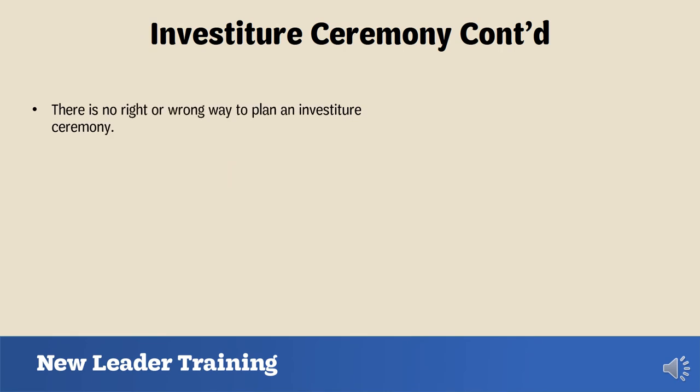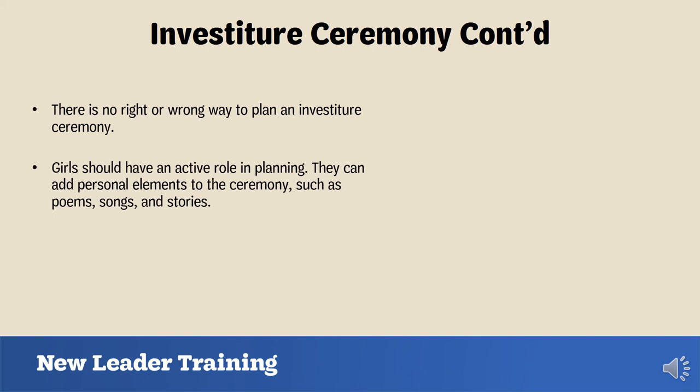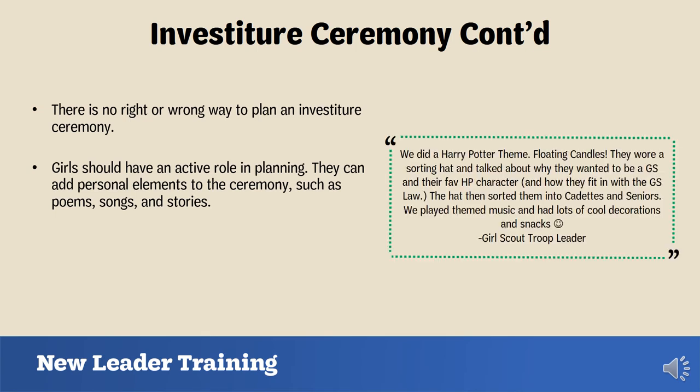There is no right or wrong way to plan an investiture ceremony, but make sure the girls are involved in the planning process. If you have a younger troop, you'll have a more active role in helping them plan. You can include them by asking about how they want the ceremony to look and things they want to say — like favorite poems, songs, or stories. One leader shared that her troop did a Harry Potter theme with floating candles, a sorting hat, and discussed favorite characters and how they fit with the Girl Scout law. Girls can be as creative as they want.